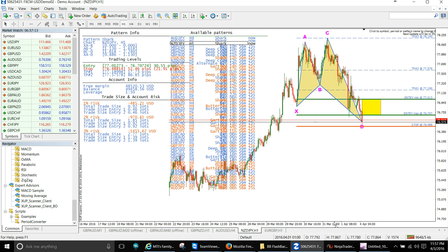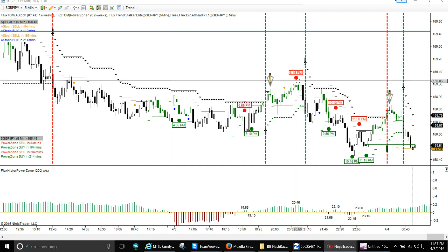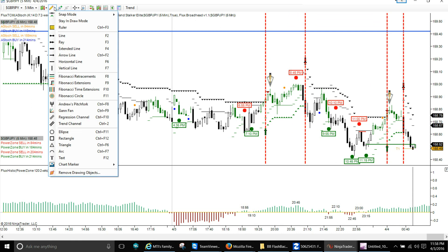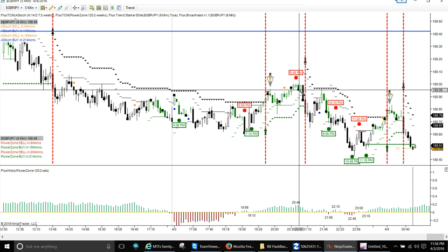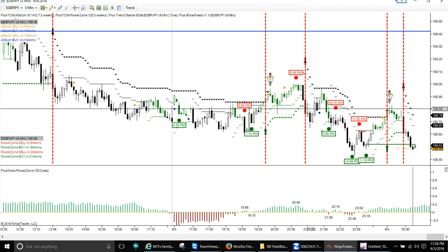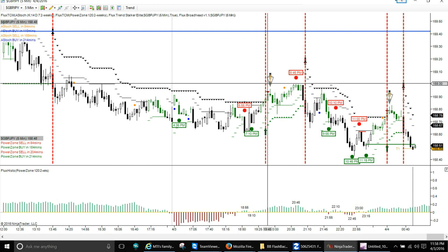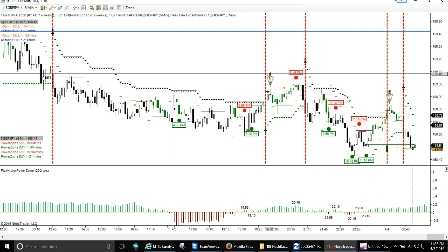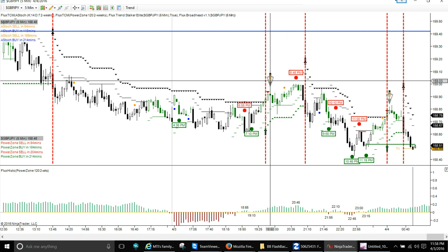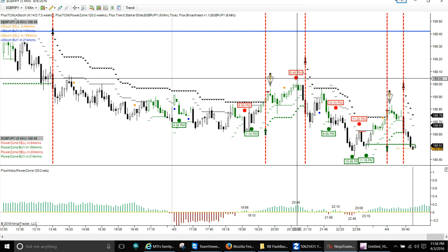Let's go to the NinjaTrader platform with the power zone. Earlier in the video this printed a red sell marker at 8:45 on the Great British Pound/JPY, and it just proceeded to drop pretty hard. I did not take this trade. It dropped — there was a bearish candle — and it proceeded to drop as far as 53 pips on a five-minute chart. We had a broadhead indicating overbought right here, and a combination of the broadhead with the red arrow and another sell signal gave us that big drop.